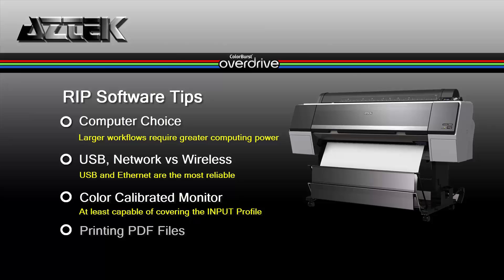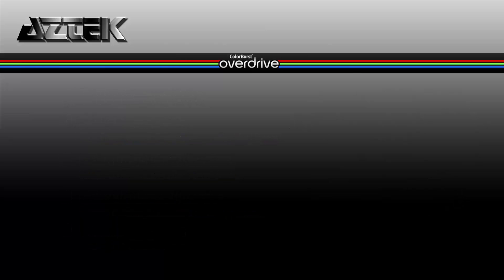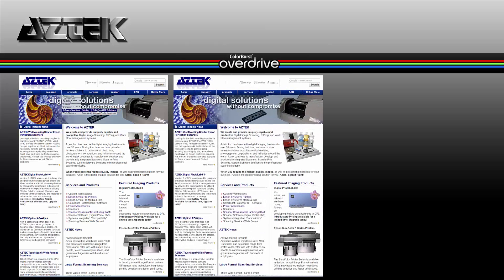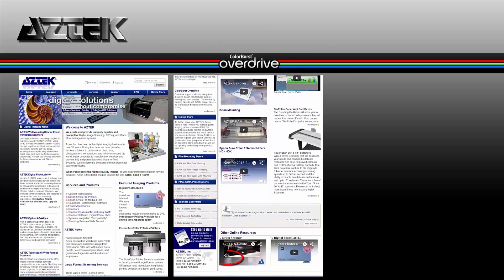Finally, regarding the printing of PDF files — PDF files have become very popular. However, PDF version 1.6 files carry all the appropriate header information for the RIP to use to print properly. For further information, you can go to our website at www.aztec.com, go to the Products > Software > Colorburst area, or click the Colorburst logo at the bottom of the page.